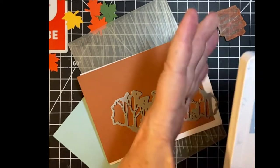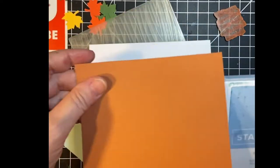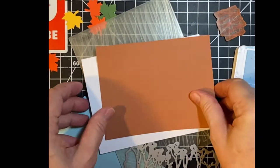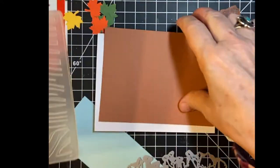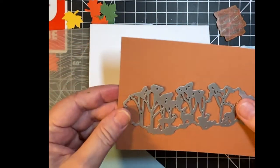I'm going to be using seaside spray for my ink color because it contrasts with this cinnamon crisp — I just got this from Stampin' Up. I'm going to be embossing with this beautiful wood grain folder. I'm going to do the cutting first and then emboss.